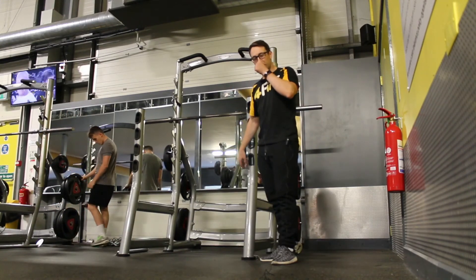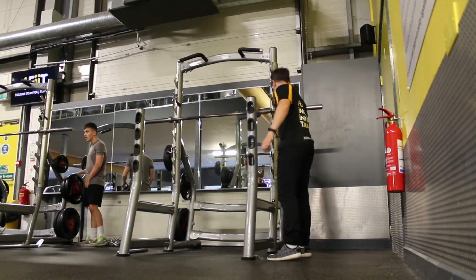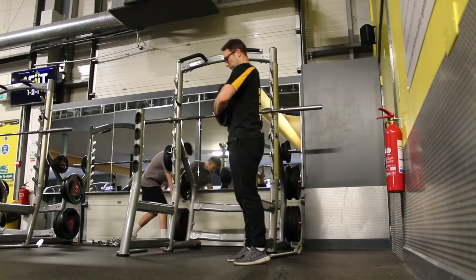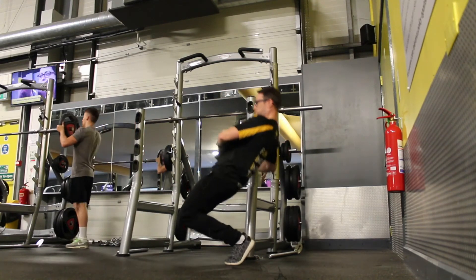There's a little progression if you're getting good at them: get a weight, put the weight just here, and back up again.